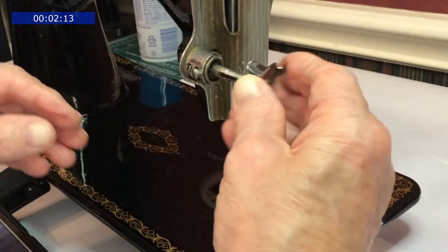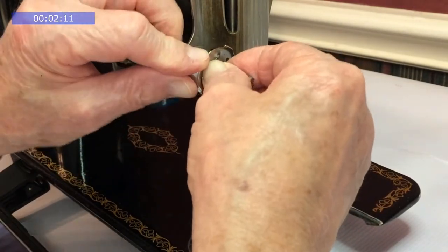Next is the thread guard plate. It can only go on there one way. You'll feel it snap as it goes in place.